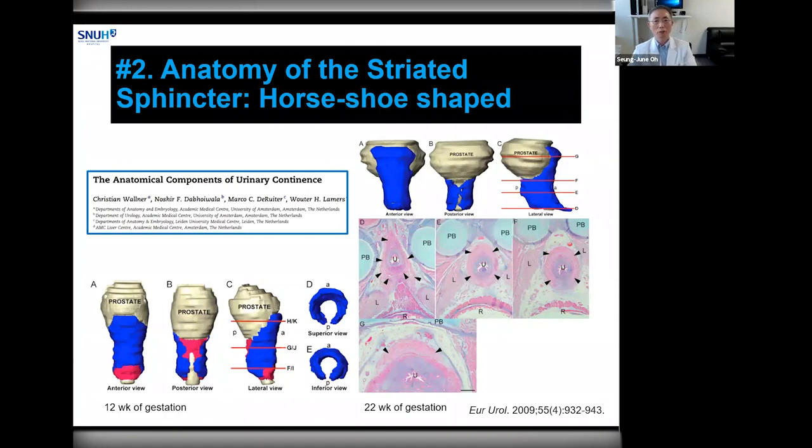Second, the urethral sphincter does not have the same shape in the anterior and posterior prostatic apex. Rather, it has a horseshoe shape, with the posterior side being thinned out and more sphincteric tissue in the anterior prostate. The anterior apical tissue forms a so-called anterior fibromuscular stroma with abundant elastic connective tissue. Therefore, the 12 o'clock side at the prostatic apical portion is the most important area in order to preserve continence.